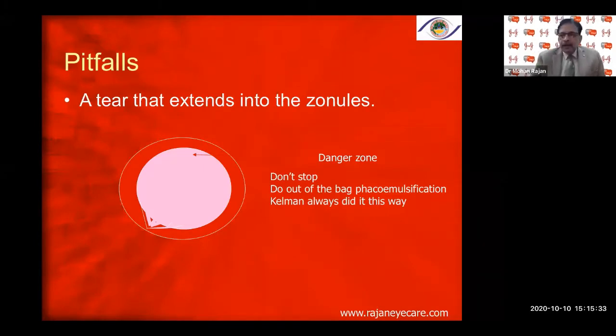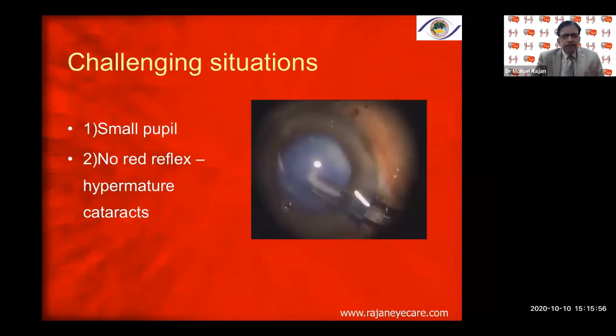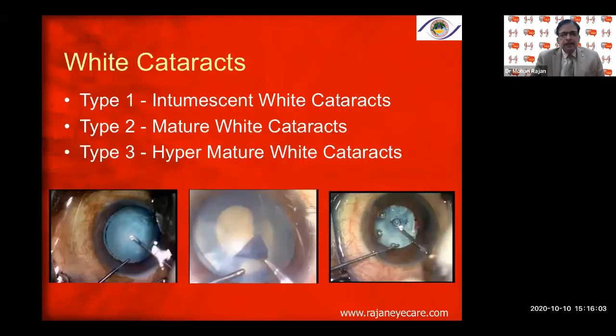Do out-of-the-bag phacoemulsification if it's a fairly soft cataract — Kelman always did it this way. If you have a rhexis tear, there will be stress on the capsular bag, stress on the zonules, and stress on the posterior capsule. Capsular phimosis, post-ring contraction, and incarcerated viscoelastic producing post-operative inflammation can all occur. Small pupils, no red reflex, and hypermature cataracts are all significant concerns.